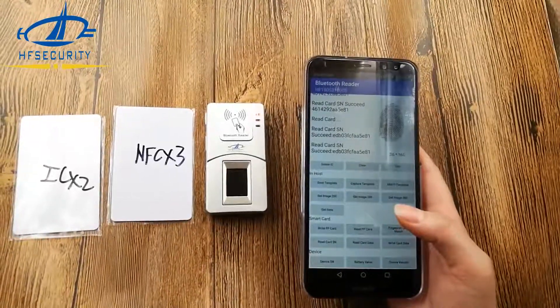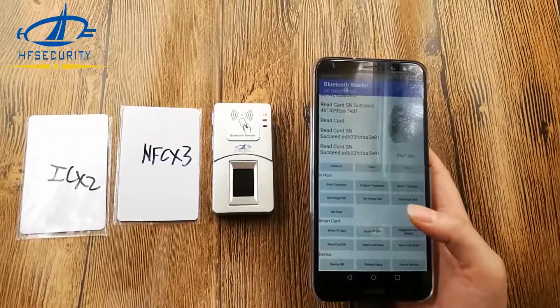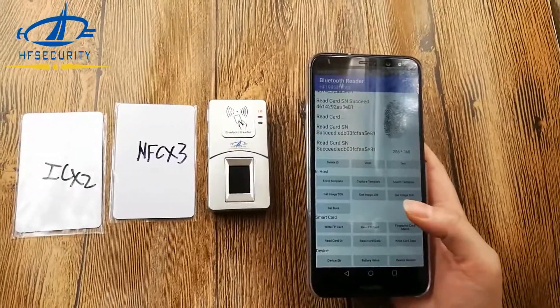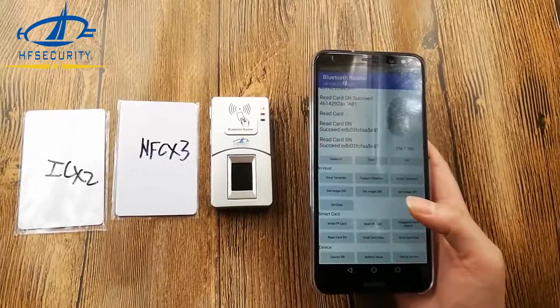Besides Android OS, it also supports Windows, Linux, and iOS. It has all the demo and SDK details for your further development and integration. Okay, that's all. Thank you.